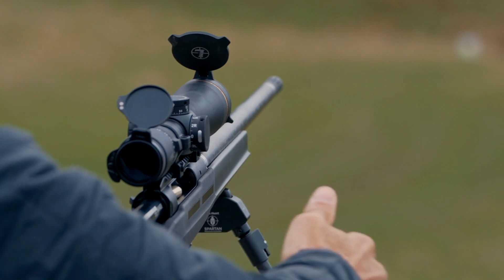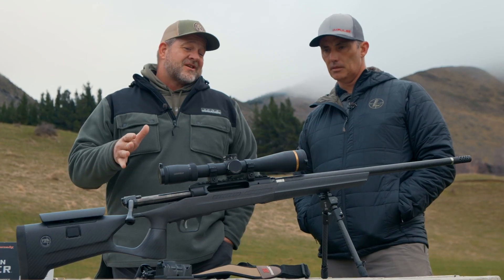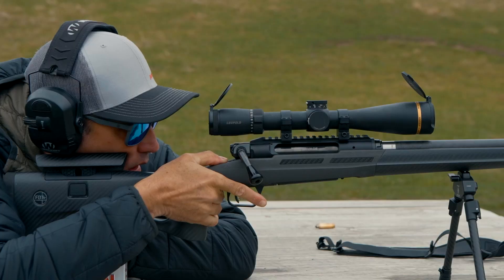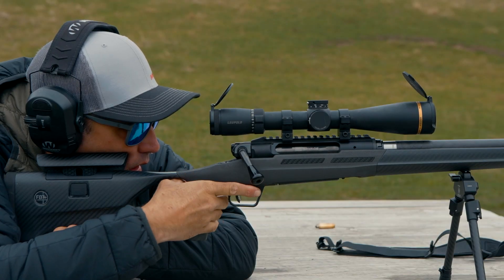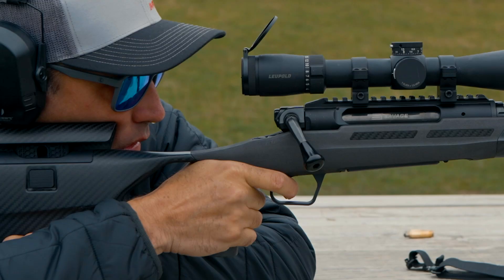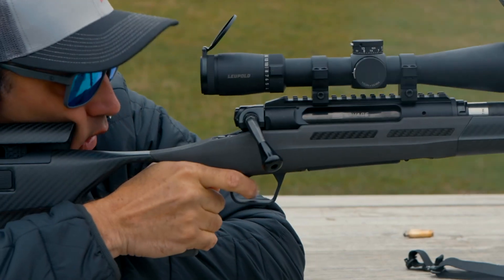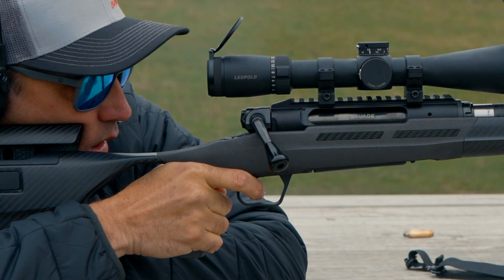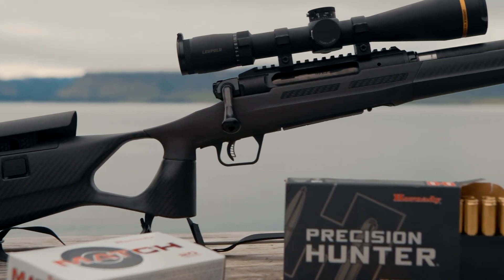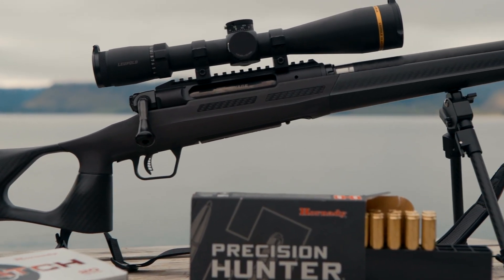We're going to have the same approach in the Model 110, taking our Ultralight that's been out three or four years. You're talking a gun in and around the five-pound range, similar trigger setup at one and a half to four pounds. All the standard calibers — we're currently making the Ultralight from 243 up through 300 Short Mag and 300 Win Mag.